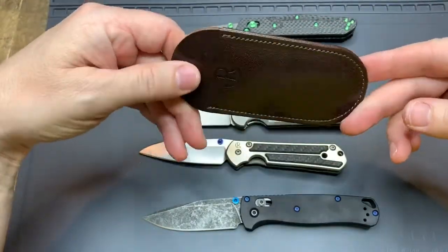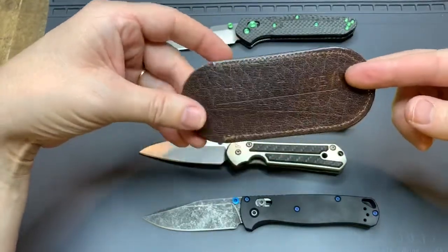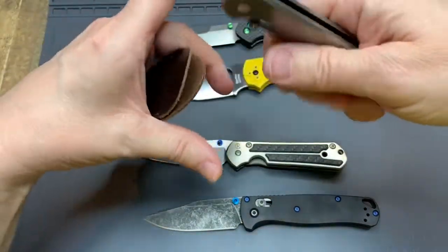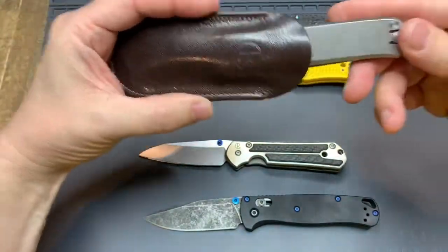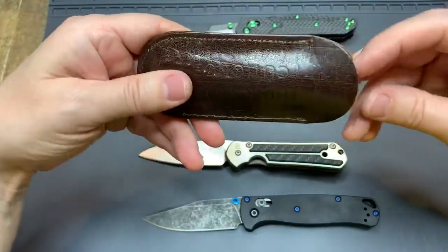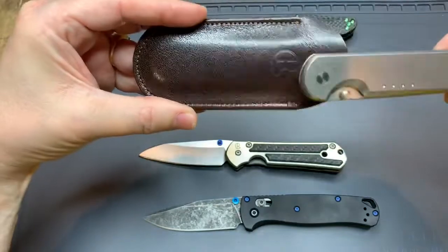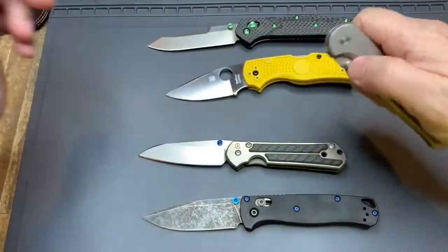This is the smallest Sebenza my daughter got me for Christmas. I have a nice leather sleeve so I don't get snail trails when carrying it in the office. But the Quiet Carry Waypoint fits perfectly well in here too. So if you're looking for a nice leather sleeve for the Waypoint, it's pretty much perfect. I'll probably use this Chris Reeves leather case for my Waypoint instead of the small Sebenza. I'm really liking this one.